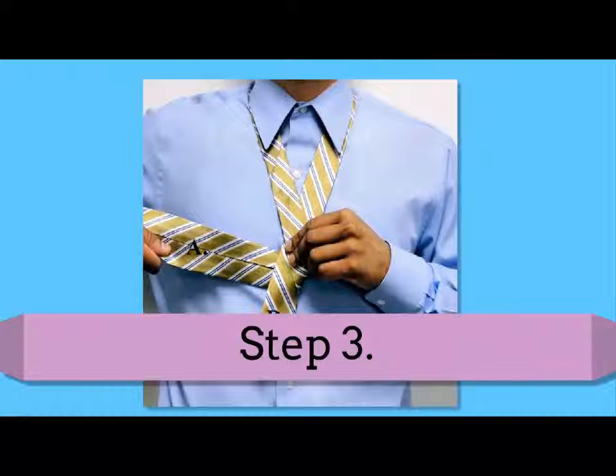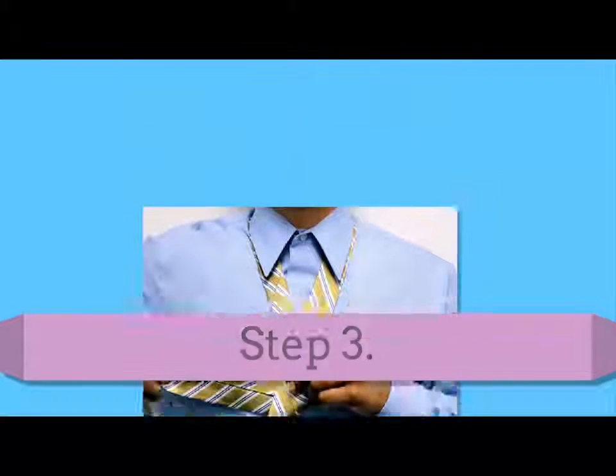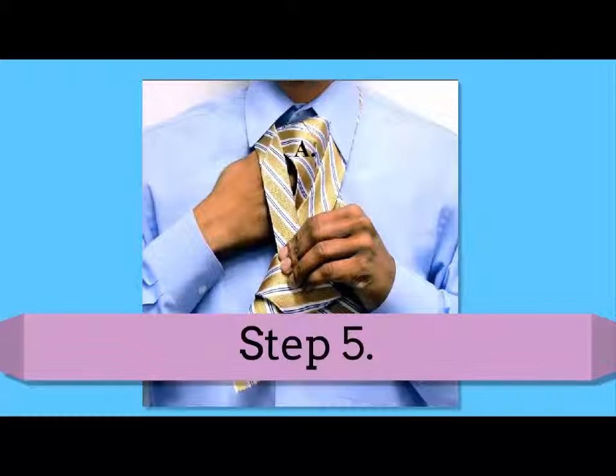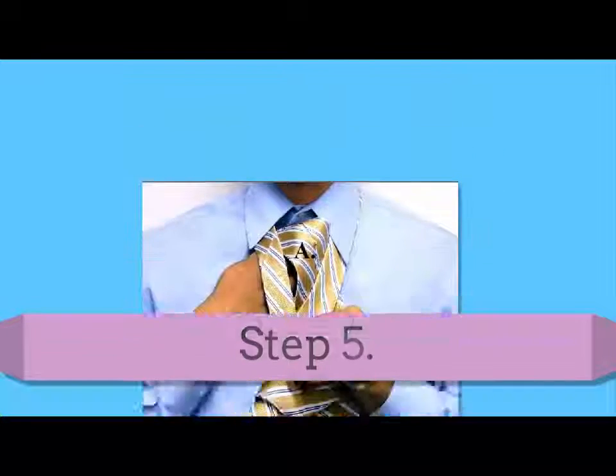Step 3: wrap the A wider end under the B thinner end. Step 4: fold the A wider end over the B thinner end. Step 5: bring the bottom of the A wider end through the V created at the neck.